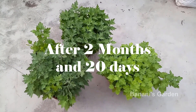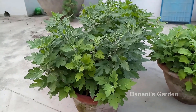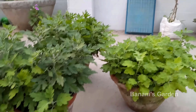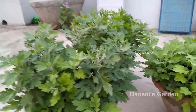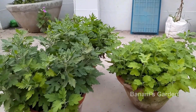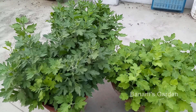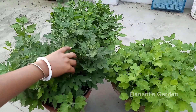After two months and twenty days, as you can see, the branches have grown too long and buds have formed. If you don't take any action, the flowers will bloom but they will be very small in size, as it is summer right now and this is not the flowering season. This will also reduce flowering in the winter, so you need to cut the branches again.